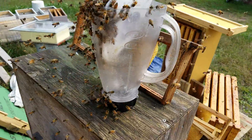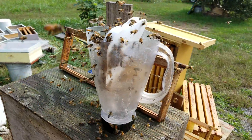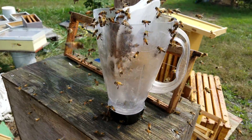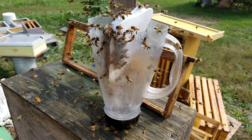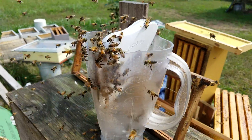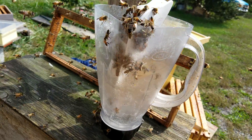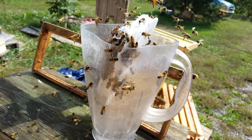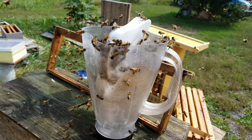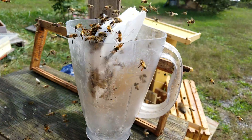Still a bunch of them in there. This is the blender that I use to make my essential oil mixture — there's no sugar water, nothing other than water and essential oils. No lemongrass either; I do not use lemongrass because it causes robbing. Just goes to show you how much these bees love the mixture I came up with. When you open feed, everybody smells the same and you don't have any problem with robbing.